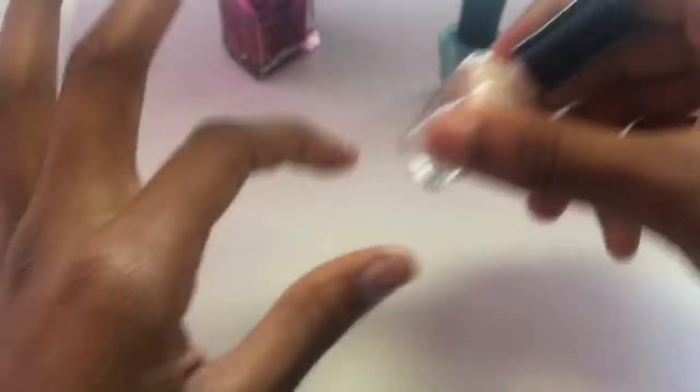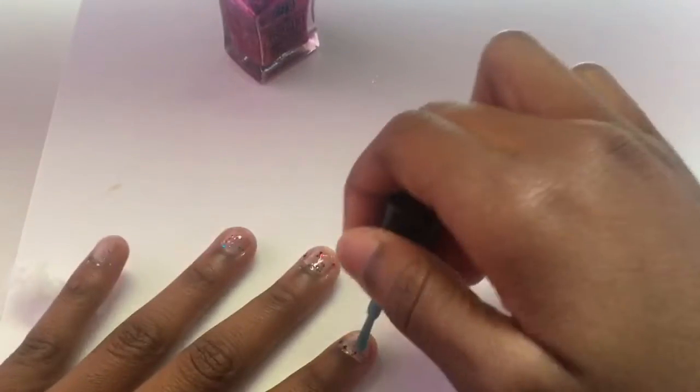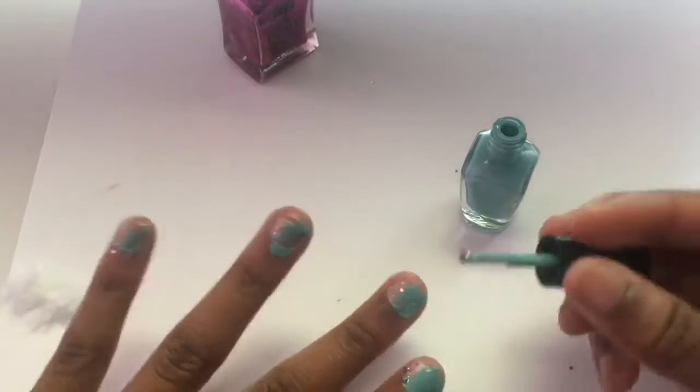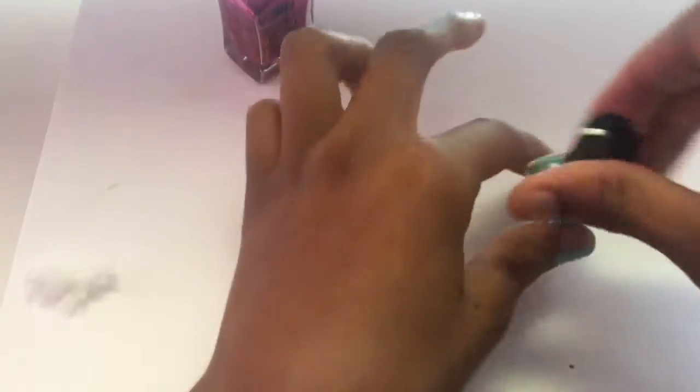Still can't get it open — whatever. Then to give it a nice little pop we're gonna go with some blue, just doing a little dab here and there — red, white, and blue. You guys tell me they don't look cute though.